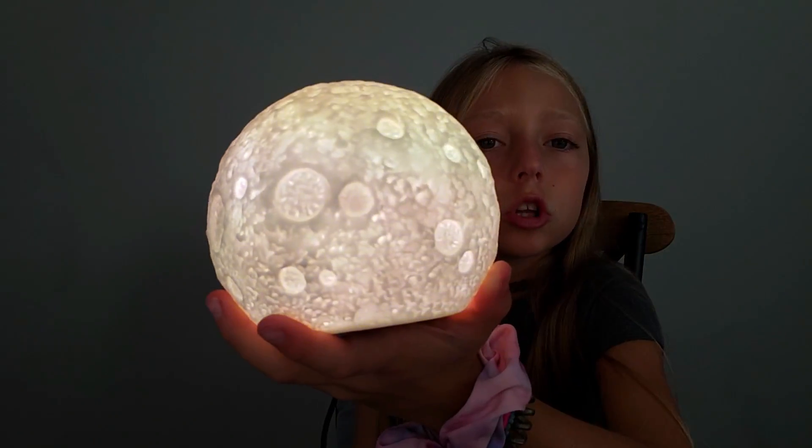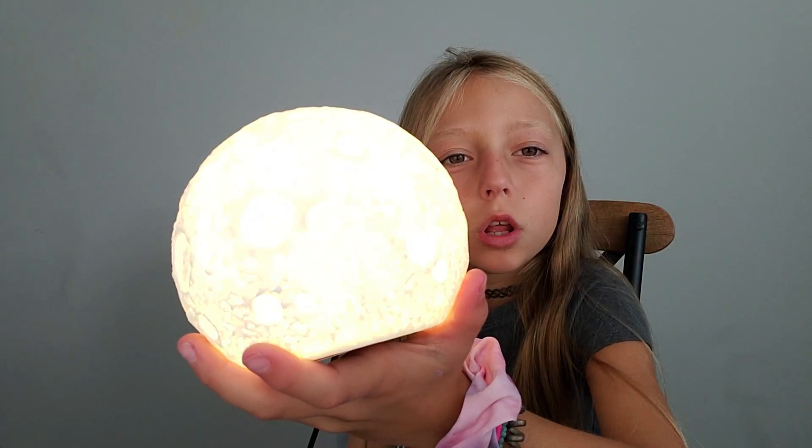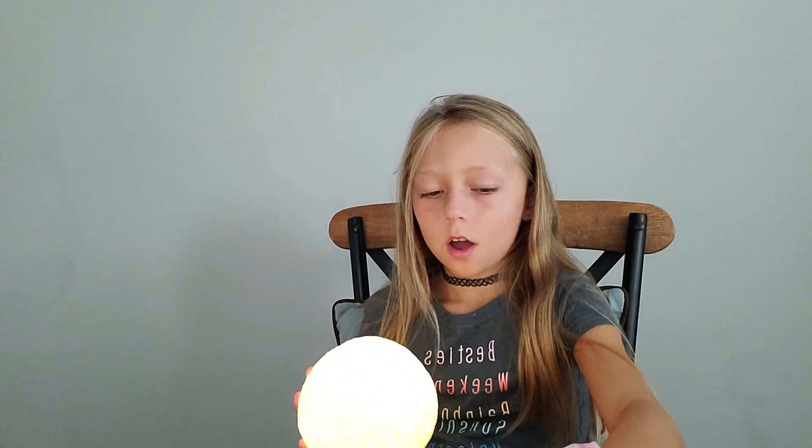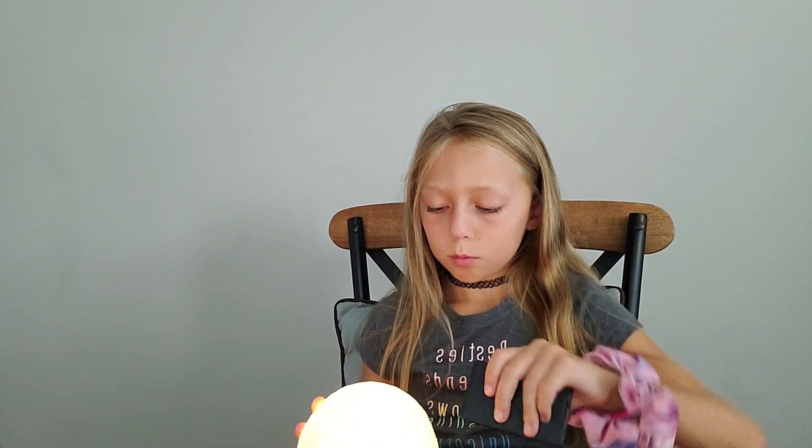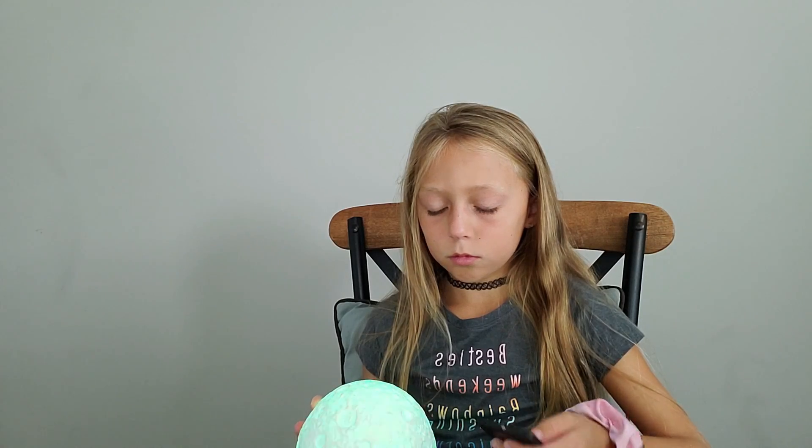Oh, I see it kind of changing, like tinted to yellow, green. That was slow. Let me turn it off in the corner — green. I'm gonna turn it on, okay.